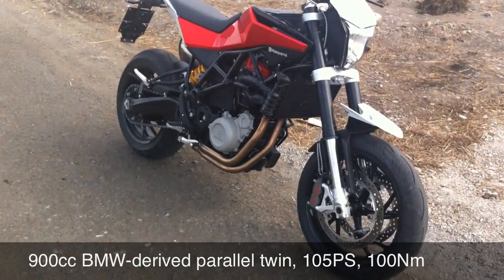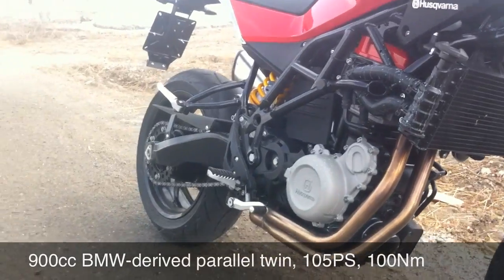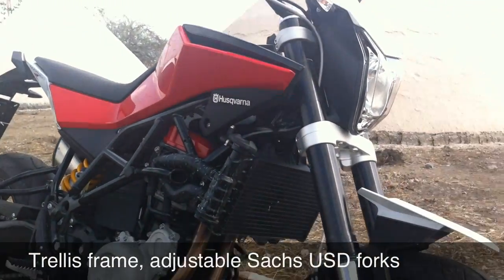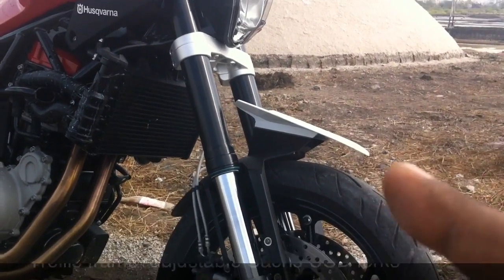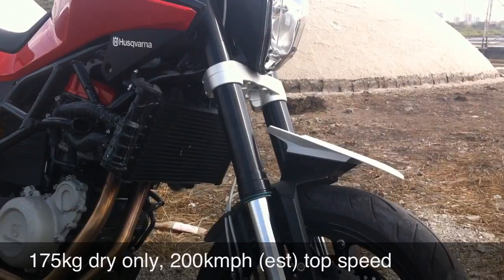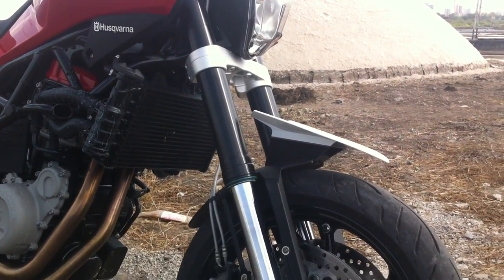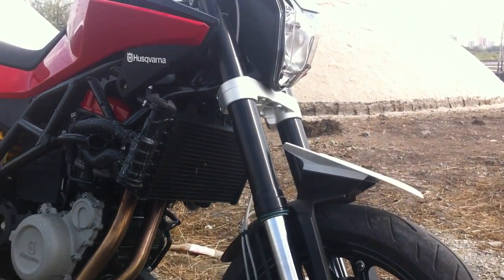So what it is, is a 900cc parallel twin making 105 PS of power — that's a lot of power in this partly supermoto, partly street bike, partly dirt bike kind of format. It looks extremely spectacular, especially the front mudguard here, which is supposed to channel air into the radiator right behind it. It reminds me of a bird — I'm just not able to put the name to the bird right now — which has a thing like that on top of its head.